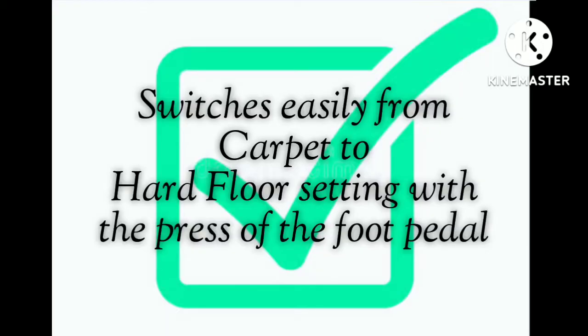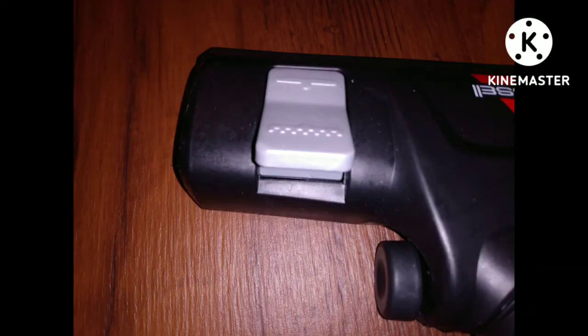It switches easily from carpet to hard floor setting with the press of the foot pedal. If you use the carpet setting on bare floor rugs or accent rugs, it will tend to lift them up because of the powerful suction. So we use it on our low pile rugs on the bare floor setting, and it works perfectly.